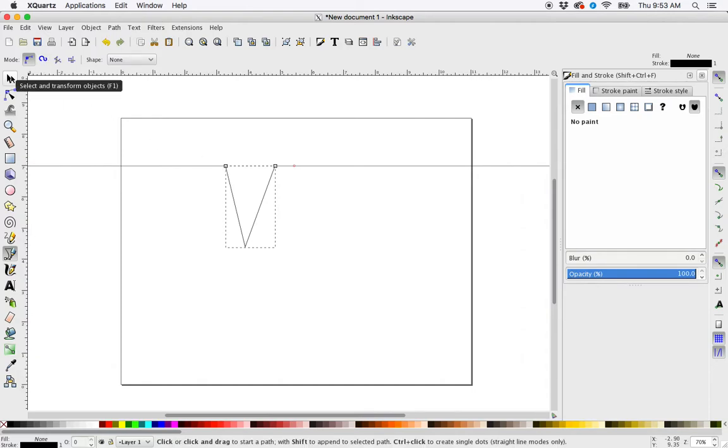So now I have a V shape. I know that these two nodes are aligned along this horizontal axis, but I want this node to be aligned along the center axis of these other two nodes. So the next thing I'm going to do is pull out a guide from the left side — click and drag.